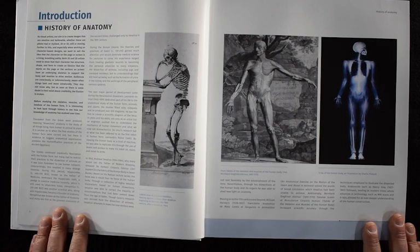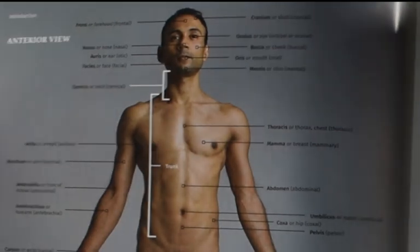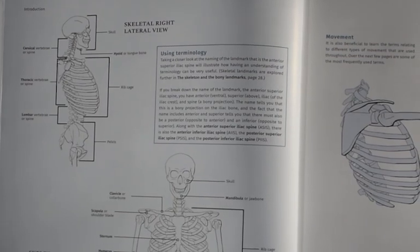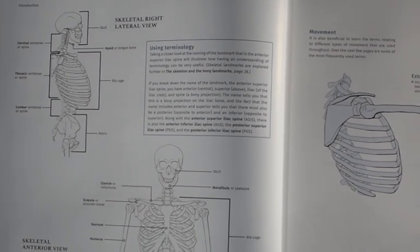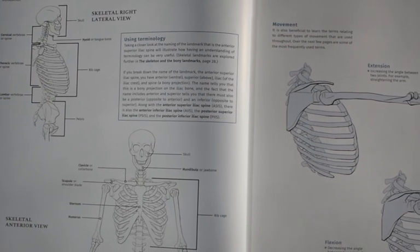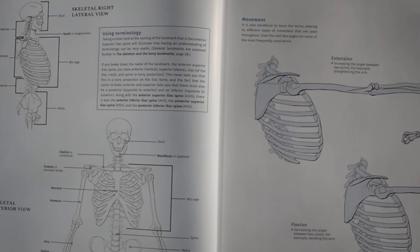We kind of get into the history of anatomy with this introduction, talking about the terminology — the anterior view, the posterior view. We've got the movement, the skeleton from a lateral view and an anterior view, and then the extension and inflection of joints and bones and muscles.